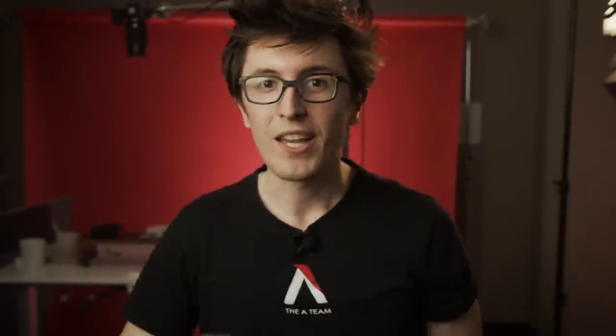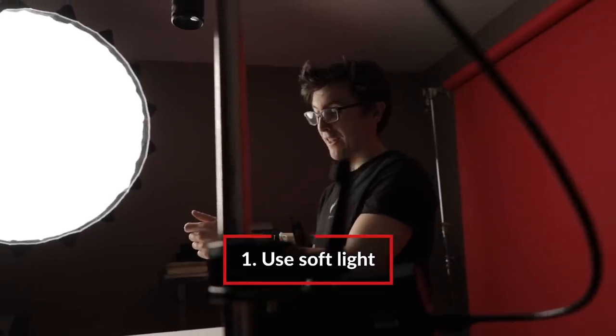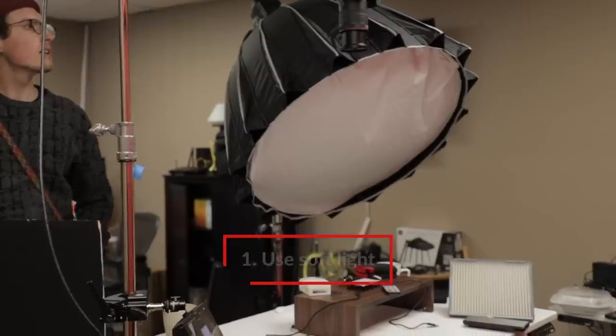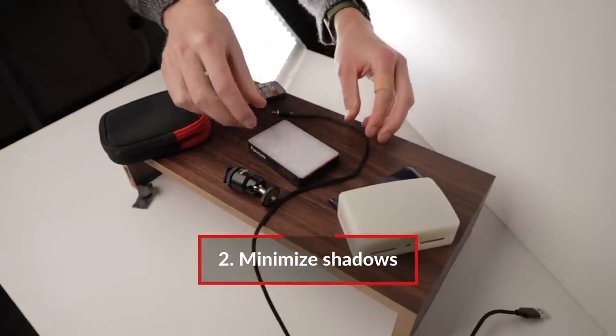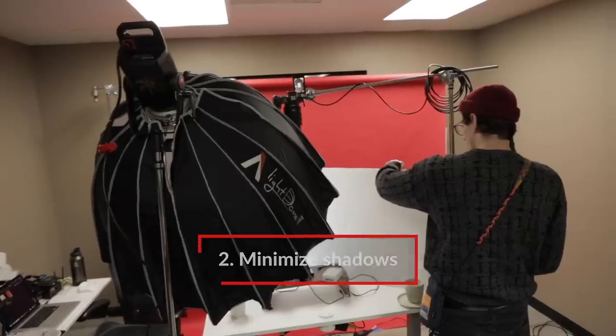Time for a recap. In order to light great overhead shots, there are two things to consider. First, soft light is the way to go — I know we say that a lot, but it's true. Soft light will be the most forgiving when you're moving your products around, because its large size will wrap around the object. Second, be careful with shadows. With small products, shadows can become really obvious. Try adding fill light without creating more shadows by using a bounce.